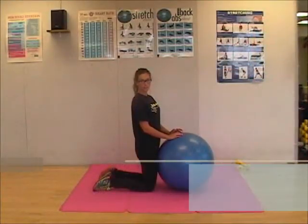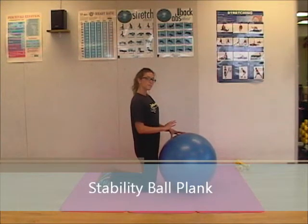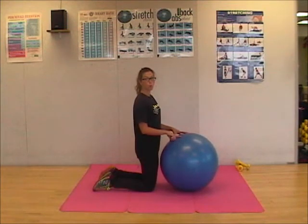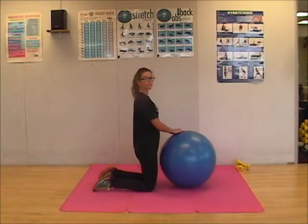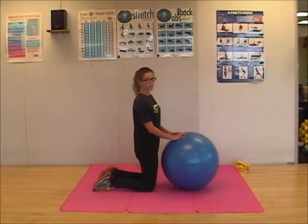The first exercise I'm going to demonstrate is a stability ball plank. Same style as before with the regular plank, only this time we're going to be holding it on the stability ball. If you feel that you're not comfortable and it might shift, feel free to use the wall as a guide.